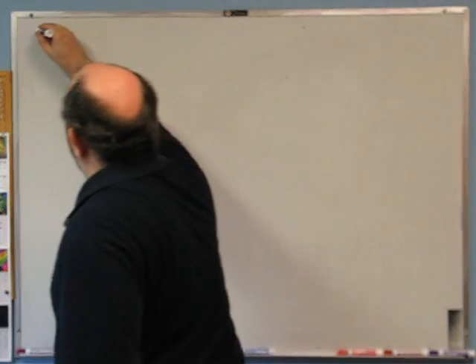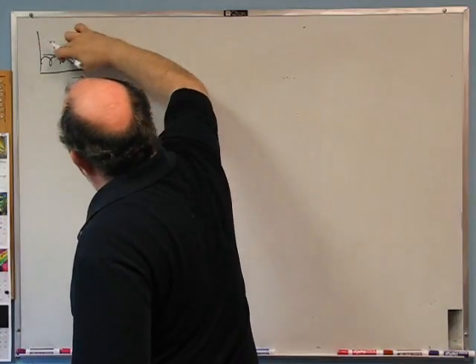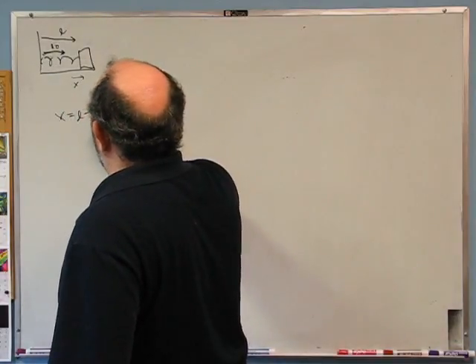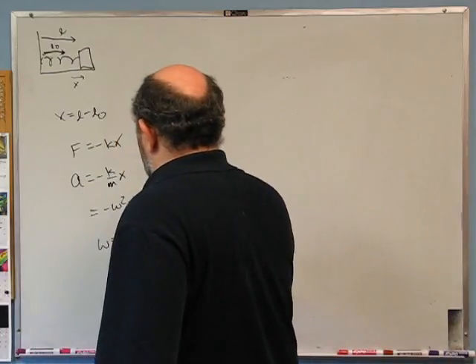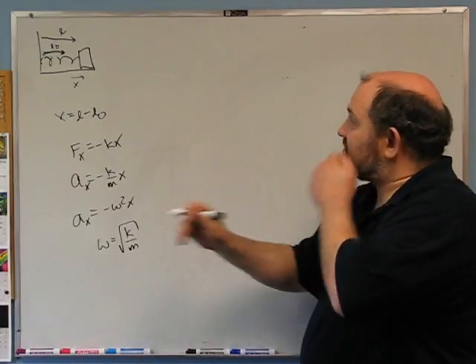Second problem: show that a vertical spring undergoes oscillations with the same angular frequency as the same spring-mass system when horizontal. Starting with the horizontal case — no friction, the spring has natural length l-naught, current length l, and we define x equals l minus l-naught. The force is minus kx, so ax equals minus k/m times x, which equals minus omega squared x. Therefore omega equals root(k/m). That's the defining characteristic of a simple harmonic oscillator.